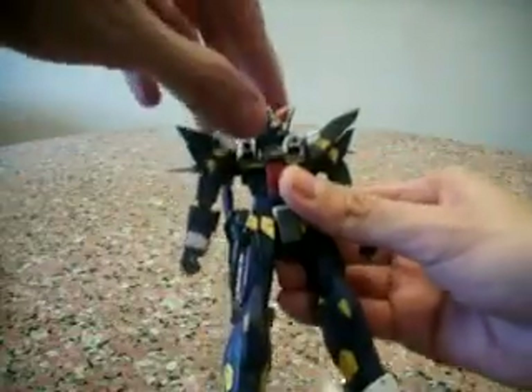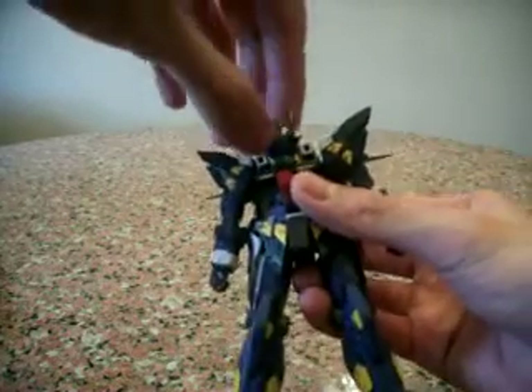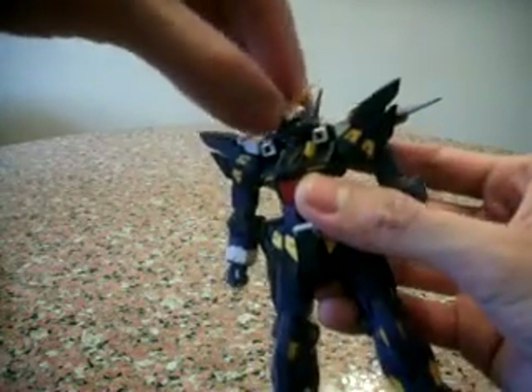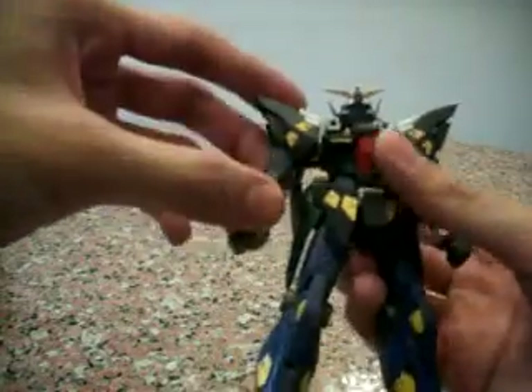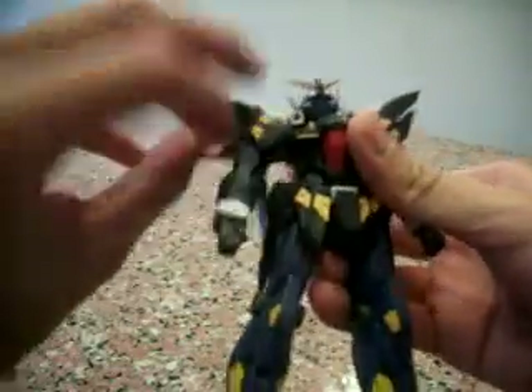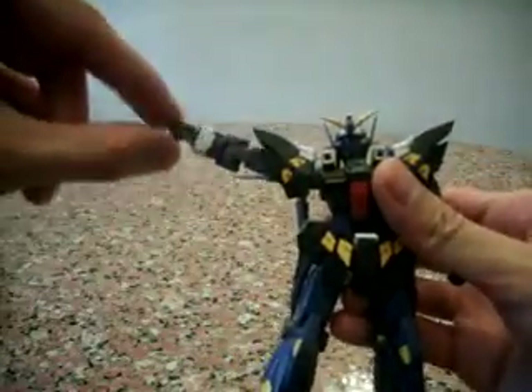In terms of articulation, the head has a full 360-degree rotation. Based on the ball joint, you can actually move him side to side and up and down as well. In terms of shoulders, he can actually move back and front slightly, with full motion, and you can raise it up quite high.